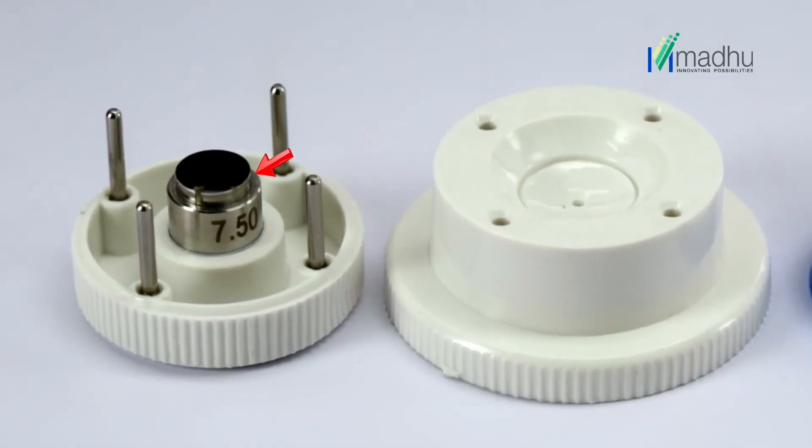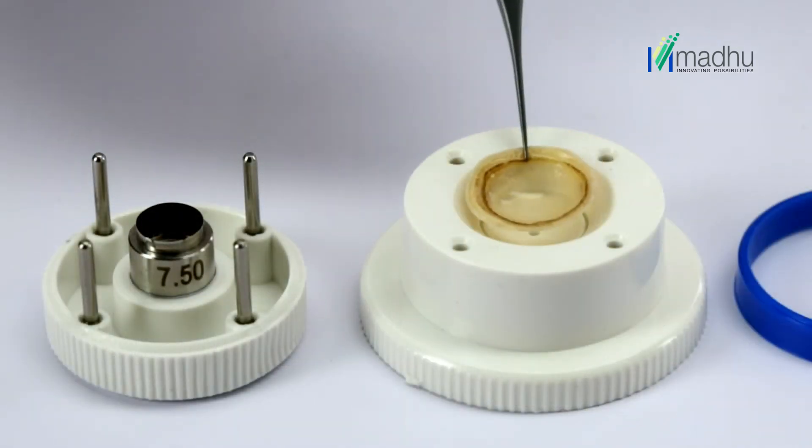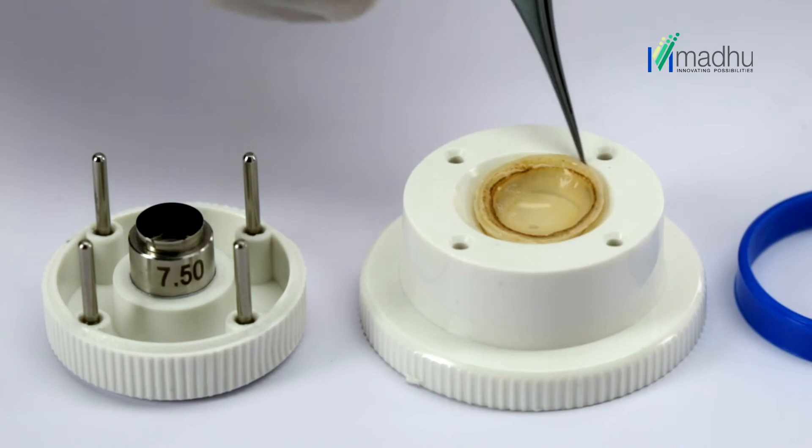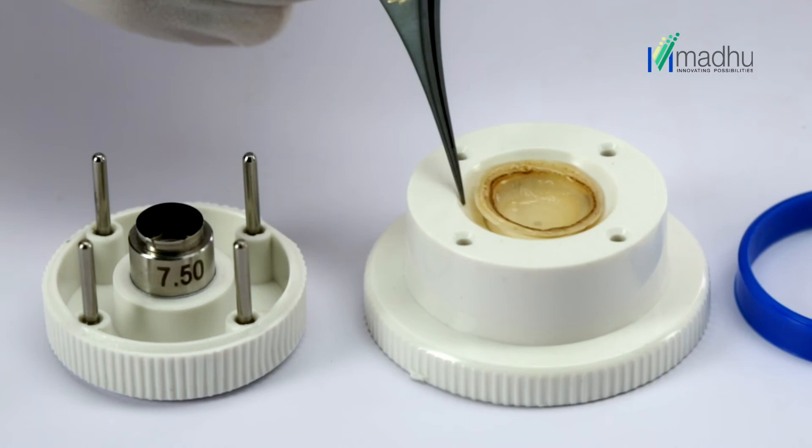Again, verify the blade diameter, which is engraved on the SS trephine. Now place the donor cornea in the well of the cutting block with the endothelial surface up, and center the donor cornea with a fine-toothed forcep.